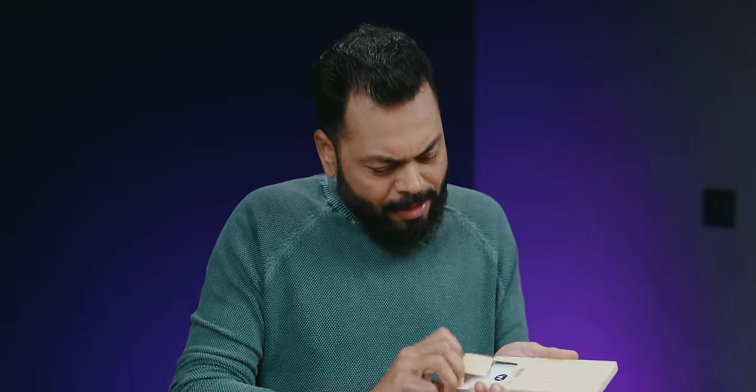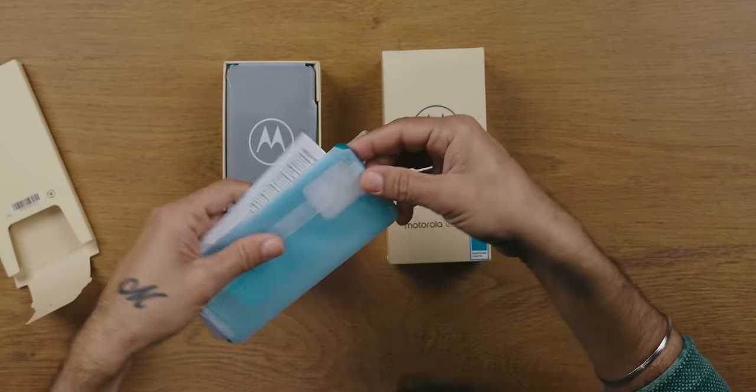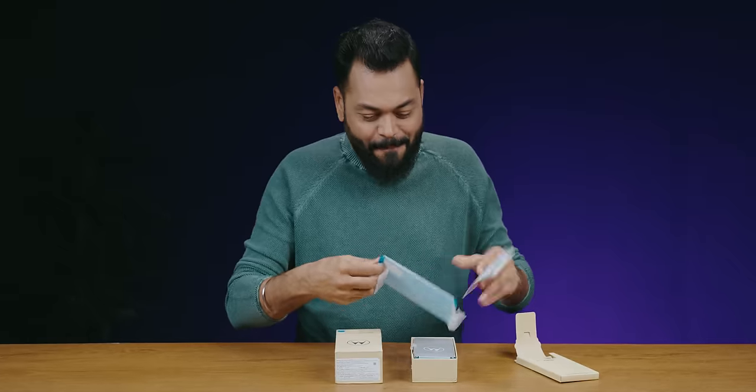The case is not on the phone. Generally when Motorola phones come, the case is on the phone. But this case is different — very nice.